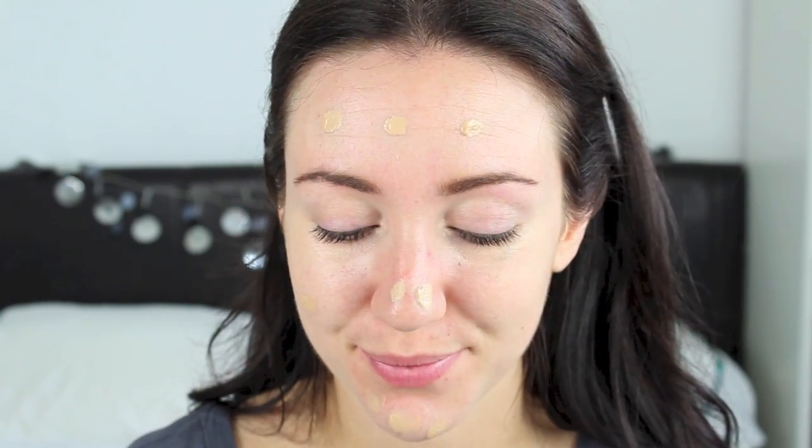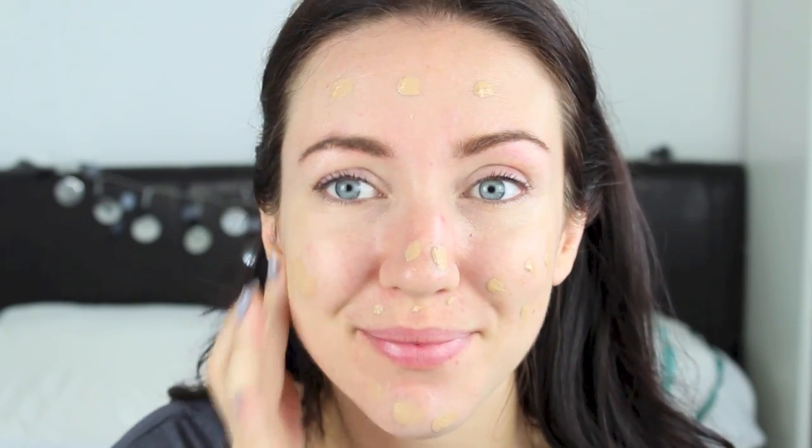I hope you enjoy the tutorial and find it easy to follow. So I'm going to start with the Rimmel Wake Me Up Foundation and this is in the colour True Ivory. I'm going to try and do this as much as I can without using brushes, so I'm just going to dot this across the face and then rub this in with the fingers.